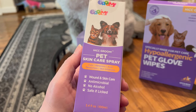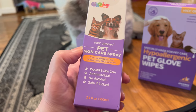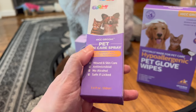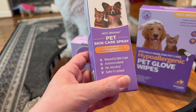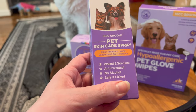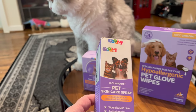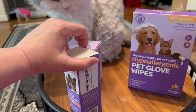First, this HIC Groom Pet Skin Care Spray for cuts and abrasions, acne, deodorizes, skin irritation. The really good thing about it is, besides the fact that it's antimicrobial and can do wound and skin care, is that it's safe if it's licked. There's no alcohol in it and it's totally safe if it's licked.